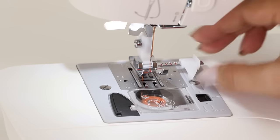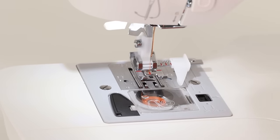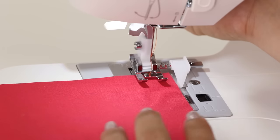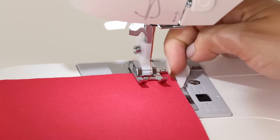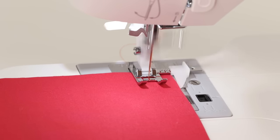Let's set our guide to 5/8 inch seam allowance. We can take some fabric and butt it up against the guide of your foot, then lower our presser foot down. The fabric goes up against the edge of this guide, and this will help us keep our seam straight. Let's press down on our foot control for a straight stitch.